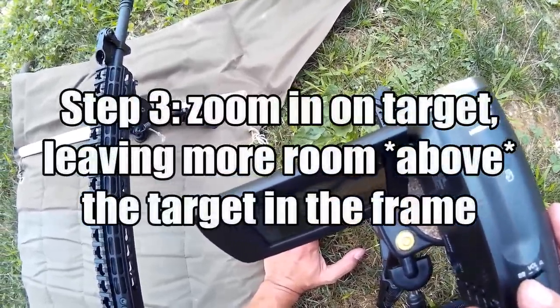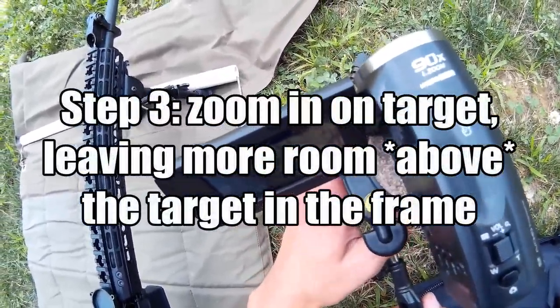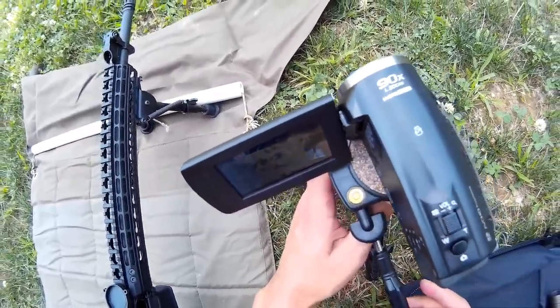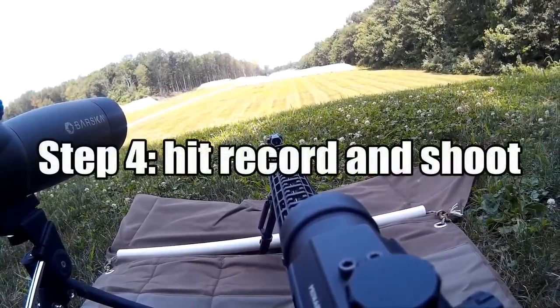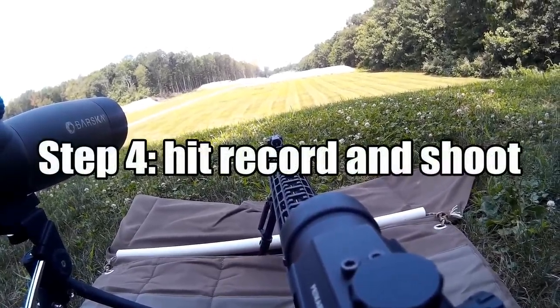Step 3: Zoom in on the target, leaving more room above the target in the frame. Don't record a lot of grass — record the space above the target because you want to capture the bullet as it arcs to the target. Step 4: Hit record and shoot.